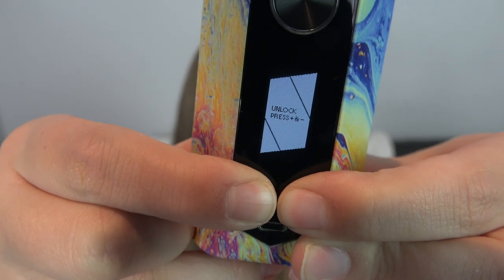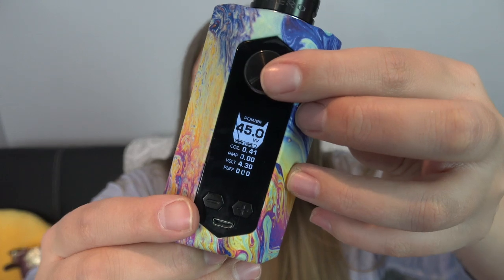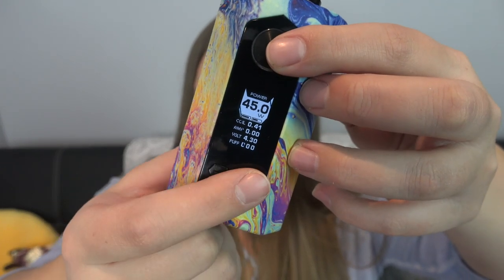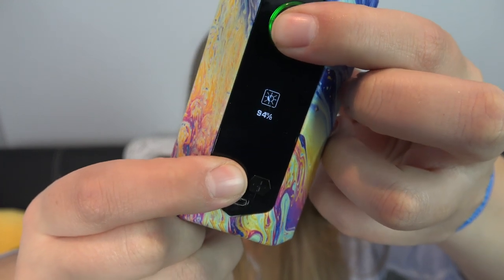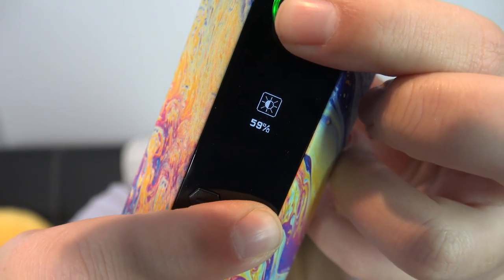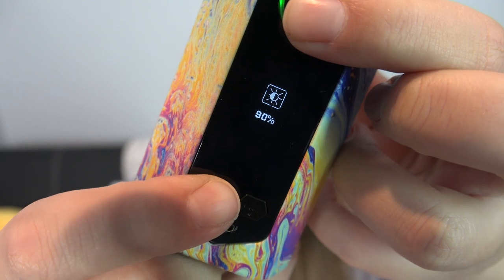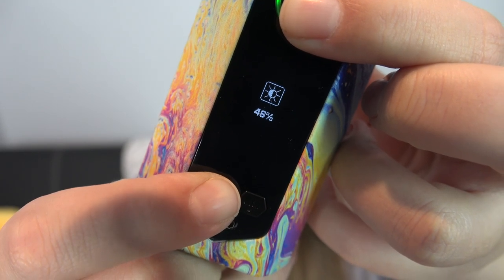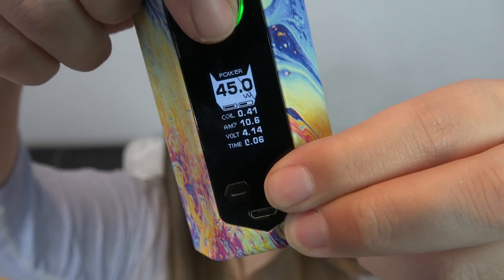To unlock, press and hold again — there, it's gone. If you press and hold the fire button and either the up or down button, you can change the display screen brightness. It's at 100% — press and hold and it goes down. However bright you want it — you can bring it all the way down to zero.